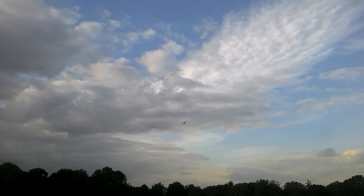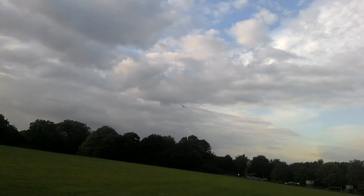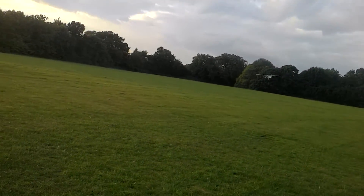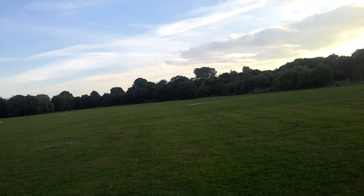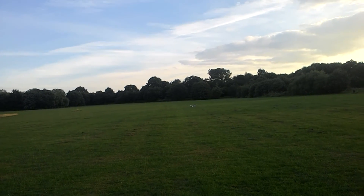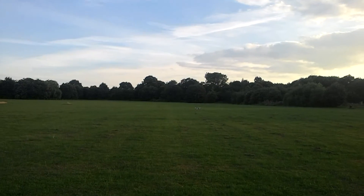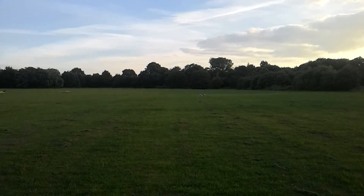I'm coming to land now guys, I'm down on the power. I think it's the battery as well — the battery is not the best one in the world. There we go, we're down. Safe cut off. All done.